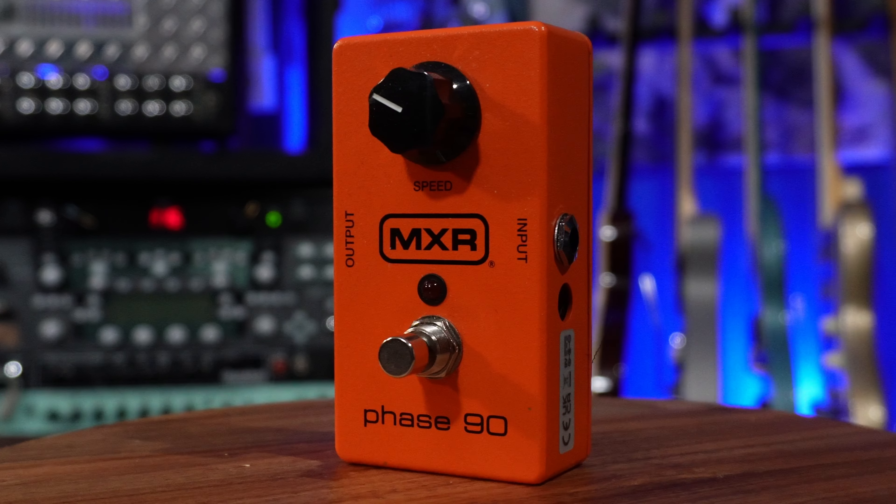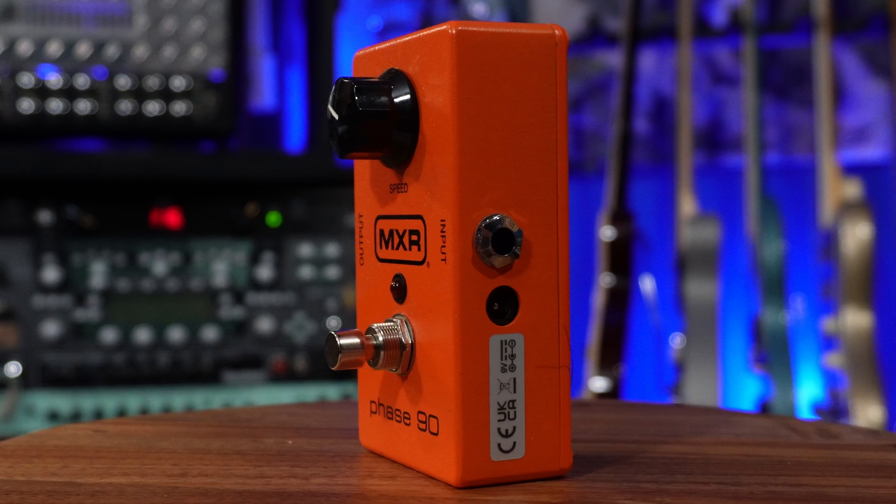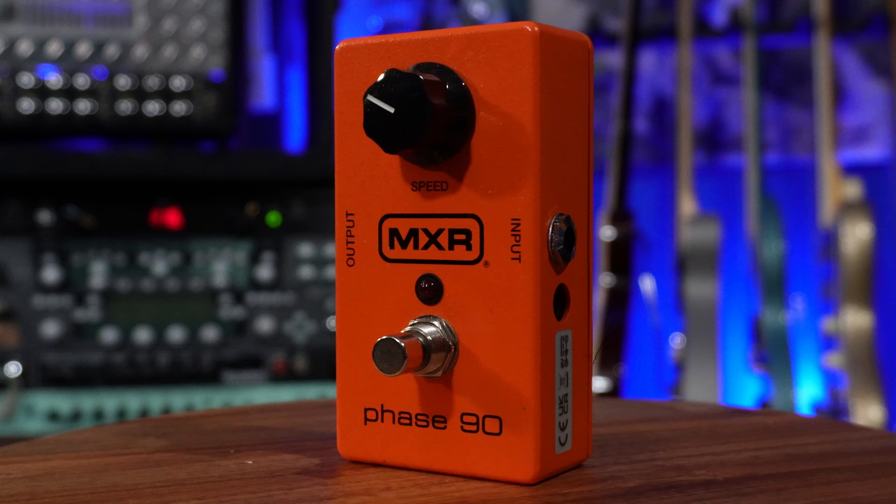I also have the standard Phase 90 — this is a newer one but still the same deal: one knob. This one does not have the script knob because that's a totally different pedal. I love one-knob pedals — you can't go wrong. The phase sound is already so good; I just need to add more or less, basically change the speed.